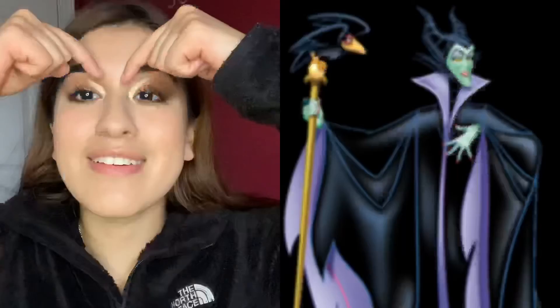It looks like little horns — I don't know, I like it, I really do like it. Yeah, this is it. The lips — I still have to do the lips. All right, let's just add a quick lippy to it.